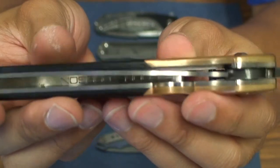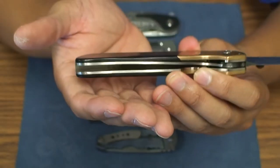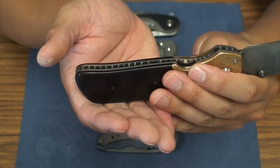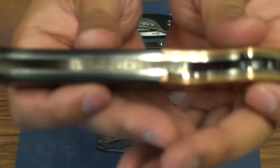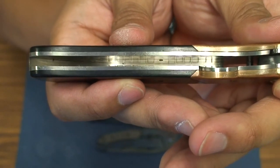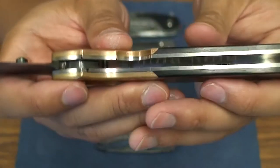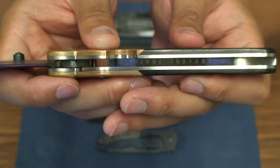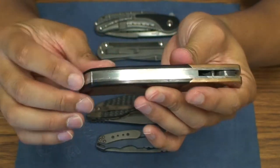Inside you've got titanium jeweled liners — you can see the jeweling on the inside if the light shines just right. On the back you can see 'Arcoon Oregon' on the back spacer, kind of stenciled out. That back spacer is actually stainless steel, which gives a lot of heft to this handle.